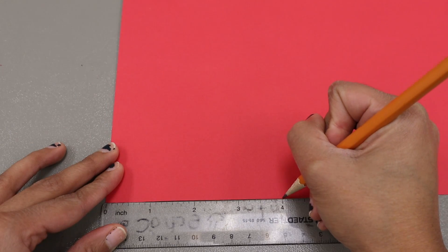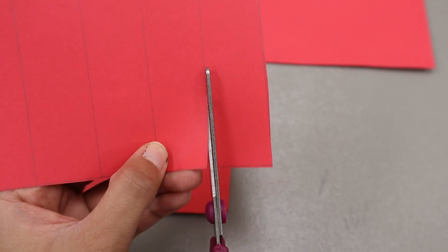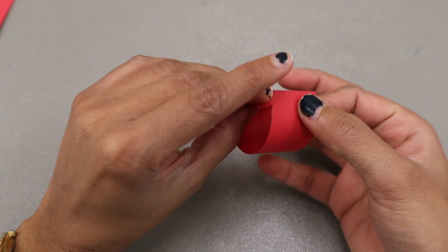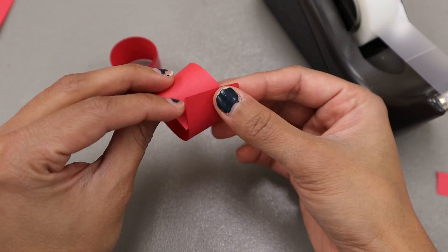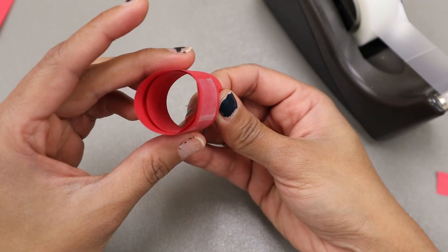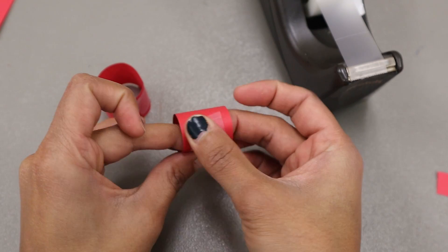First, cut five rectangles that are four inches by one inch and use the rectangles to make rings by taping the ends of the rings closed. Each should be slightly smaller than the last so that it makes a more realistic tapered body.